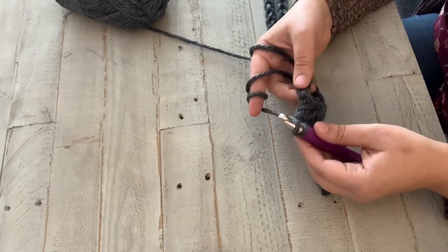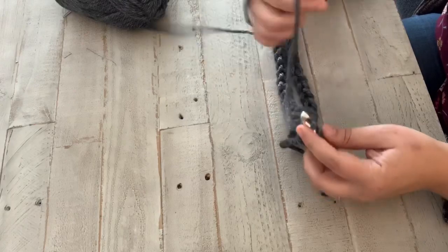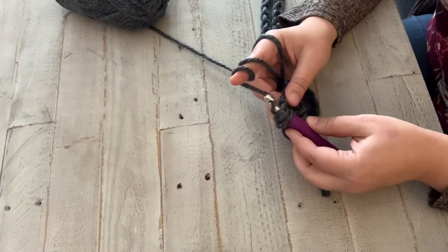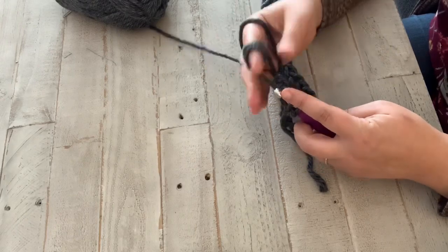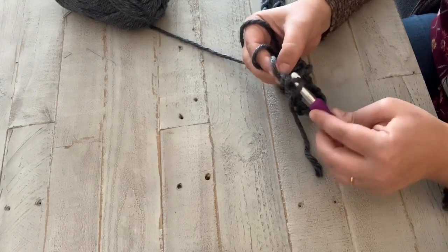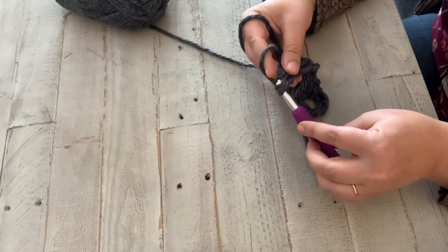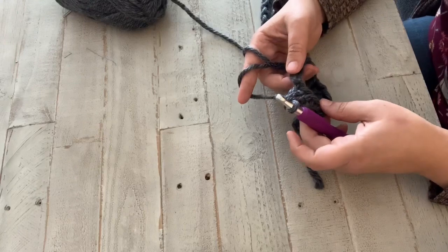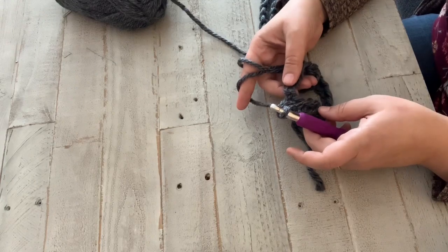Now we're going to double crochet into each of those ridges. You're going to put the yarn over your hook, then go through that first ridge — if you've done your chain right, it'll be really easy to slip it in there. Put the yarn over and pull through that first loop — you should have three loops. Then put the yarn over your hook again, pull through two of your loops, then yarn over again and pull through two more. That is your first double crochet, and this is the stitch we're going to do the entire time.